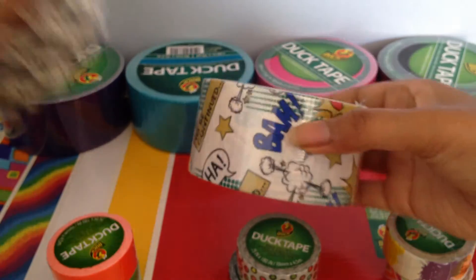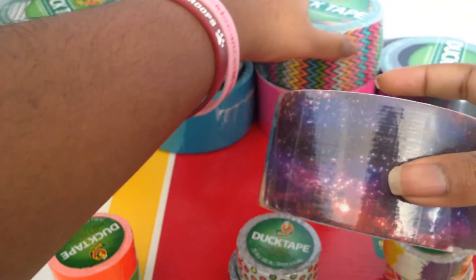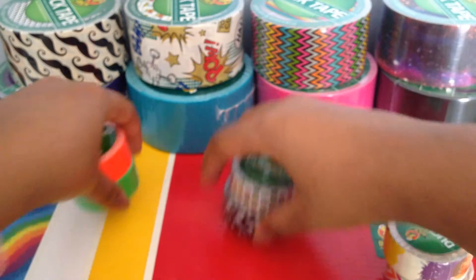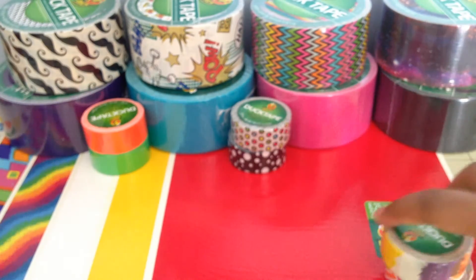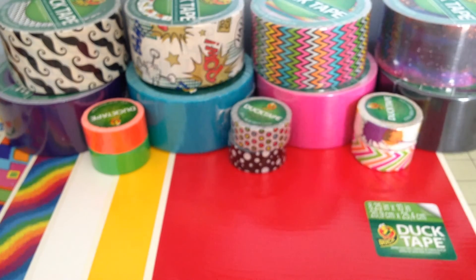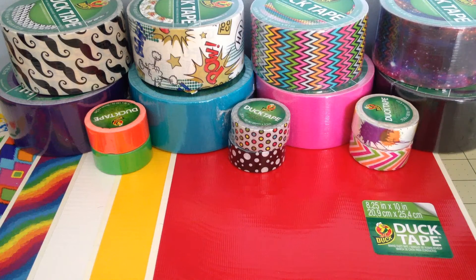Next I will show you guys the printed tapes that it comes with. It comes with mustache, comic book, high impact, and galaxy. That is everything that it comes with. It also comes in this little bag, which I'm not going to show because it doesn't really fit on the screen, but maybe I'll insert a little video clip or something of what it looks like.